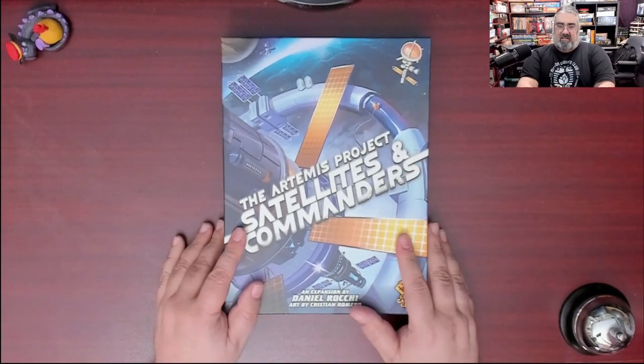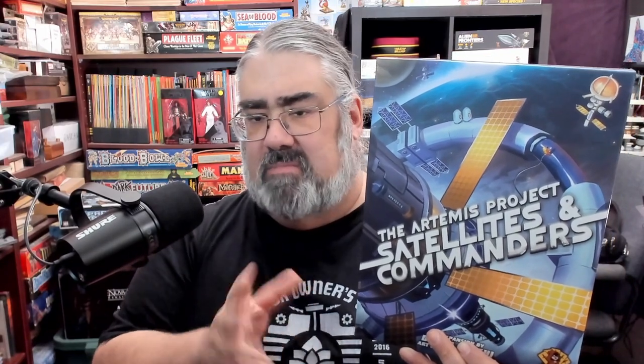Artemis Project: Satellites and Commanders — Kickstarter version. As far as I know, the only thing I have that the retail version wouldn't is the big chunky plastic satellites. I feel bad for anyone who doesn't get them because they're really cool — super thick and heavy and look like satellites. The new board elements go on the corners, which gives me a Talisman flashback. Your satellites orbit the boards, and you have commanders — big chunky Judge Dredd-looking guys — that you can upgrade your people with.